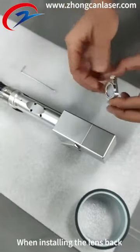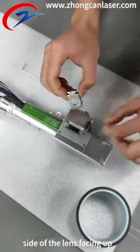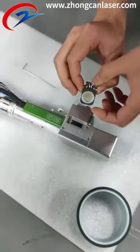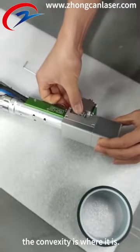When installing the lens back into the gun head, it needs to be inserted with the convex side of the lens facing up. Align it where the notch is — the convexity is where it should be.